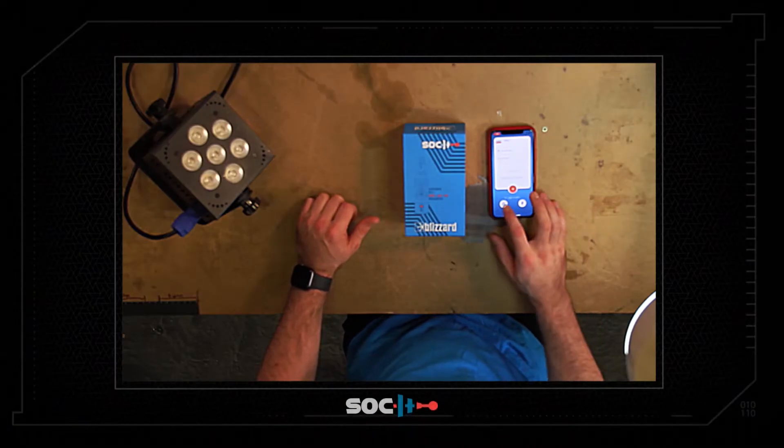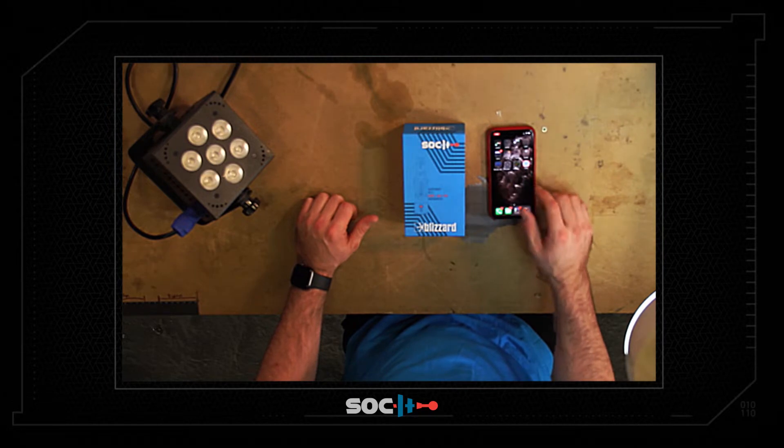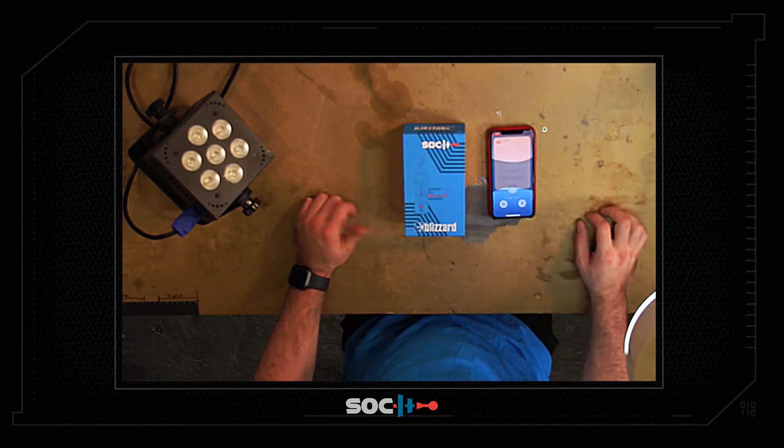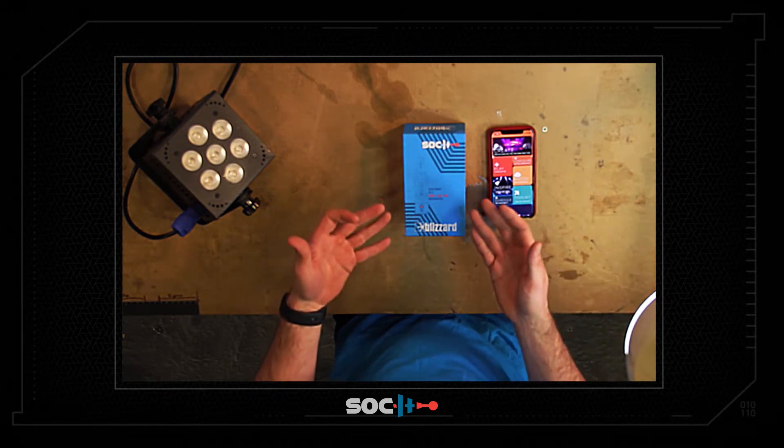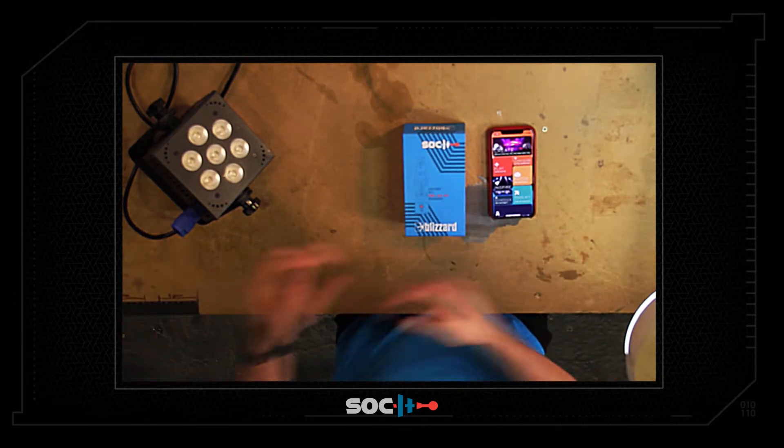I'm going to sign into our AtFull app — I use Google because it's great — and go through basically how you go from unboxing the Socket to controlling a fixture with it.